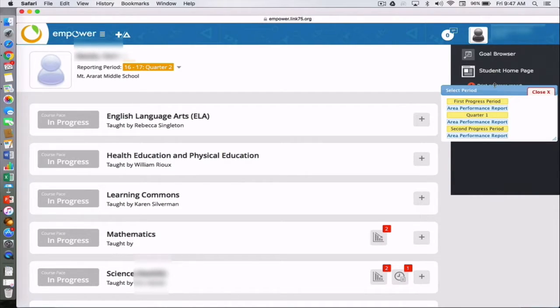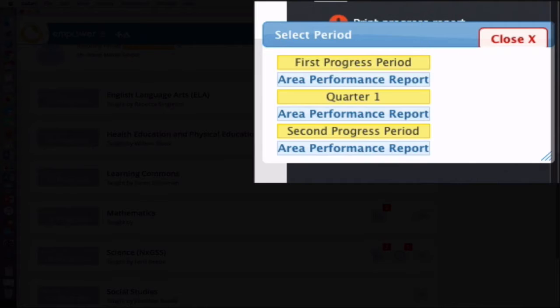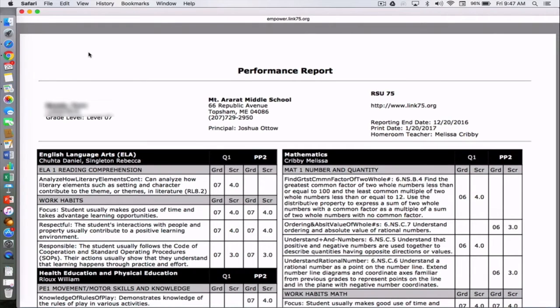I'll be able to go to the most recent progress period — we'll be looking for quarter two eventually. I'll click 'Area Performance Report,' and what this will do is bring up a PDF of the current reporting period, or the report card.